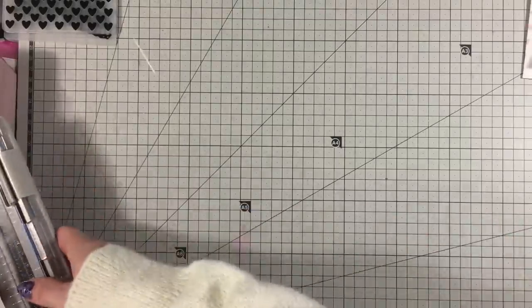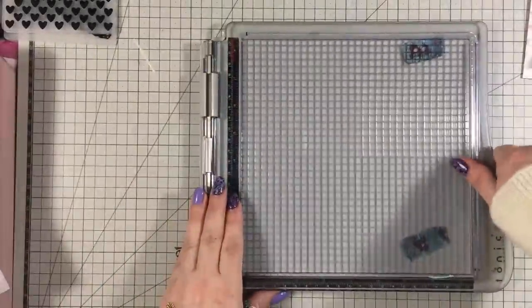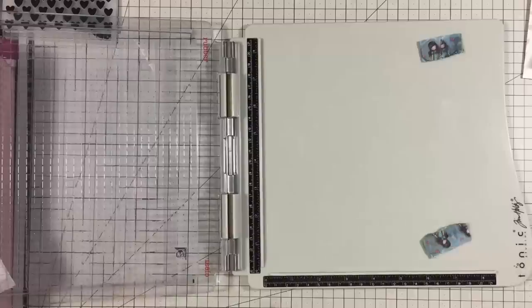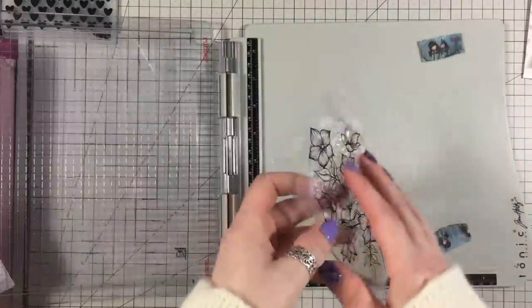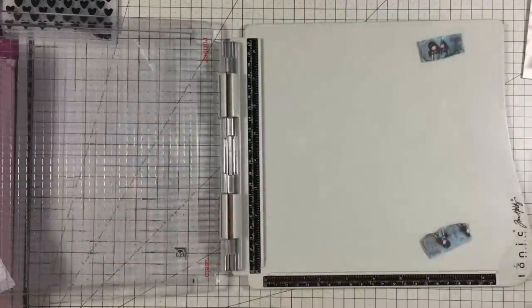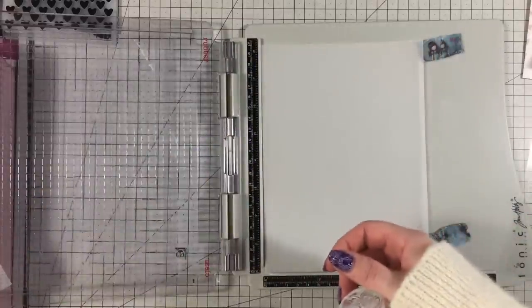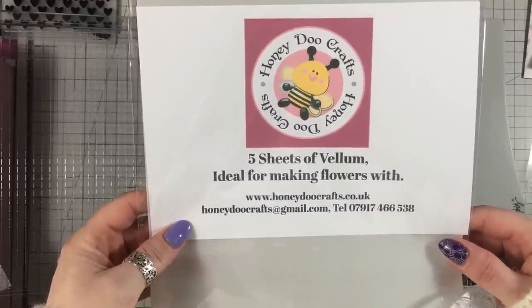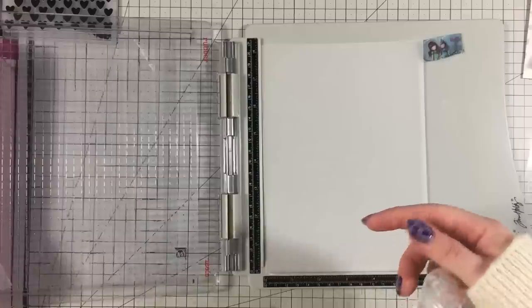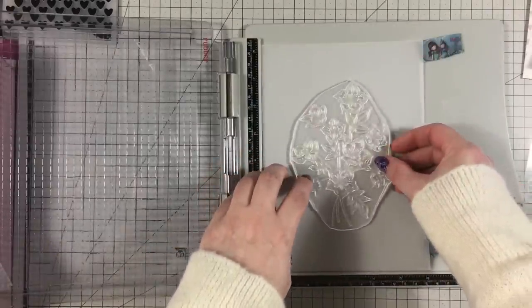So I've got a piece of vellum, and I've got my stamp and platform here. The stamp is from Honeydew Crafts — I only got these a few days ago. I'm going to put the vellum on now. The vellum for this one is also Honeydew because you need something with a little bit of weight to it — it's 150 GSM, I believe. I'm just going to put the stamp on there.